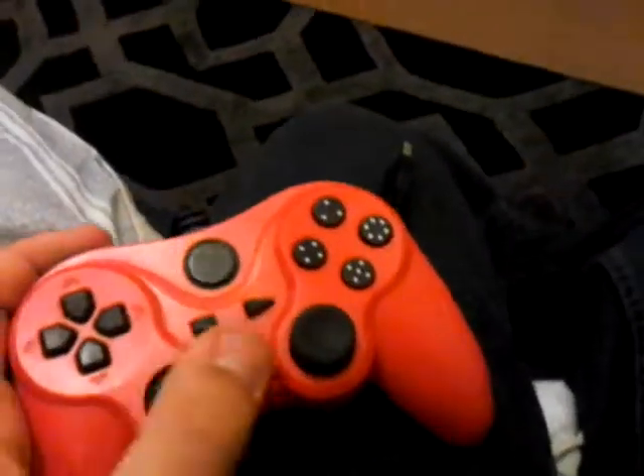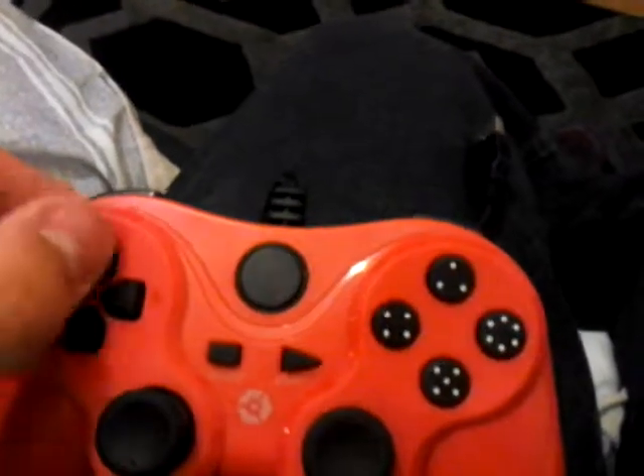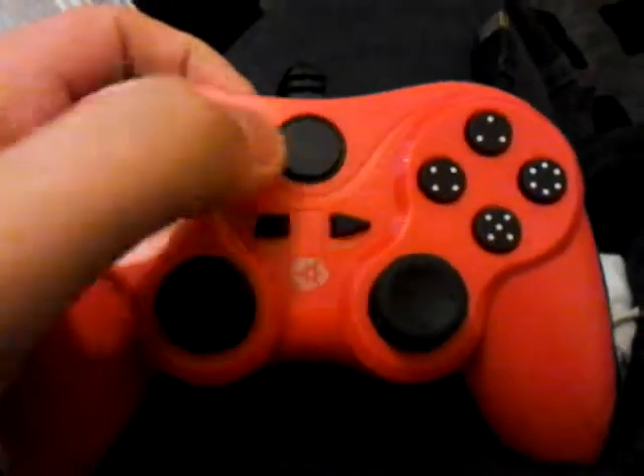Next up is another PlayStation 3 controller, but it's red! Look at this red controller for the PS3 — I can have another two-player setup. It looks so wicked. I already had a black one, but now I've got a red one as well. That's item number four.